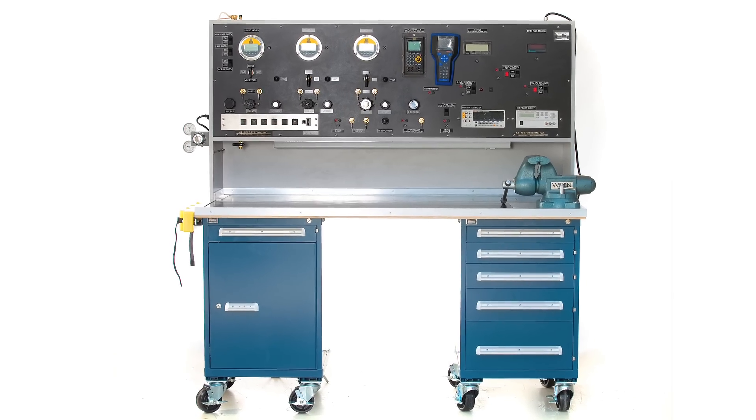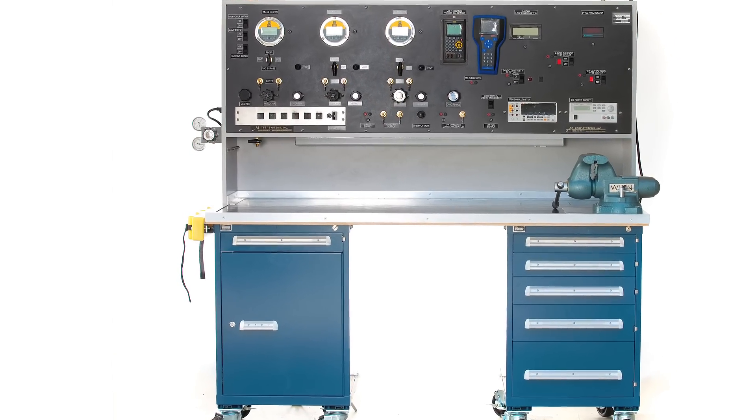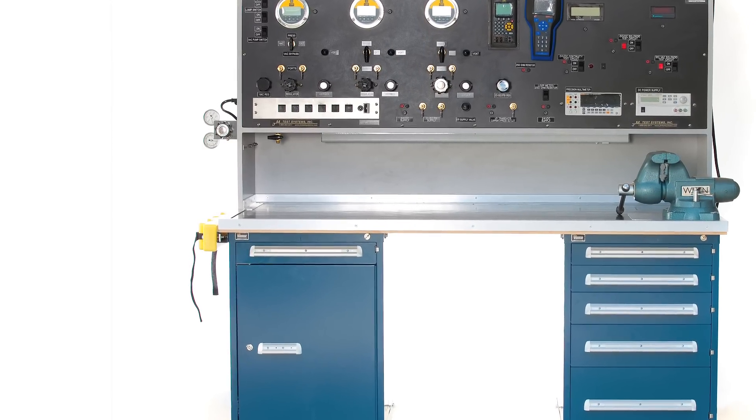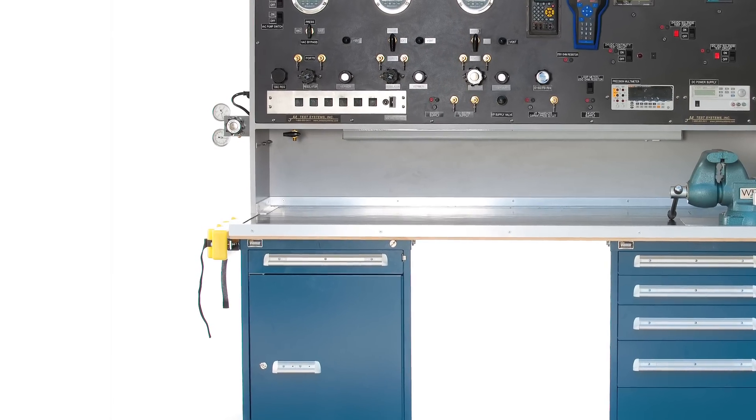Mounted on the side of the tabletop, the user can have a heavy-duty bottle rack mounted with straps to secure your pressure bottles. We can also mount a regulator setup on the side of the panel, to help control the inlet pressure as well as provide easy hookup.